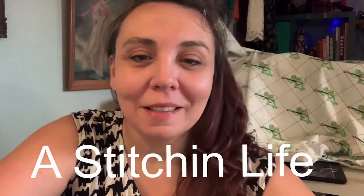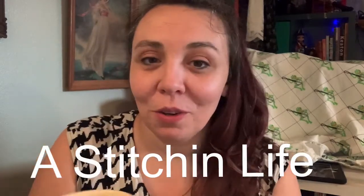Hi, Valerie here from Aestheton Life. I'm going to show you the basics of a sewing machine.